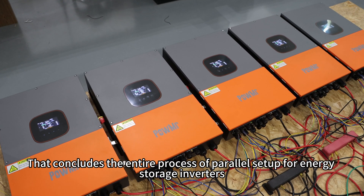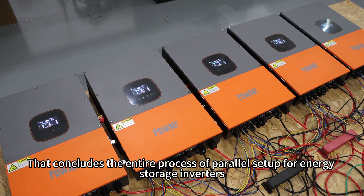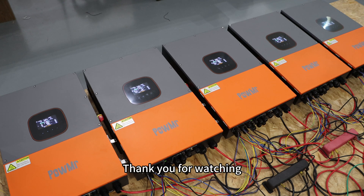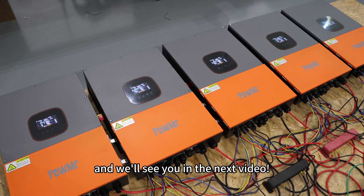That concludes the entire process of power setup for energy storage inverters. We hope this video was helpful. Thank you for watching, and we will see you in the next video.